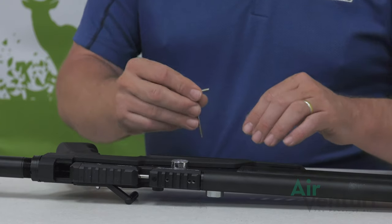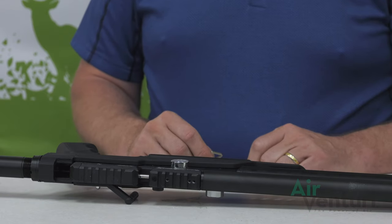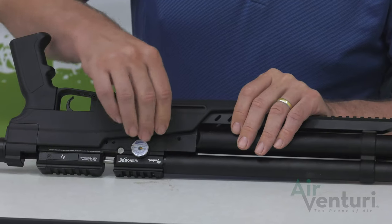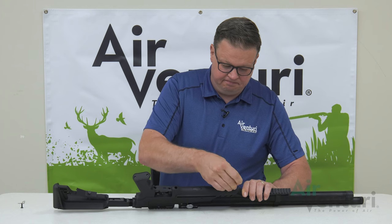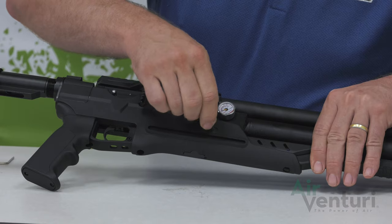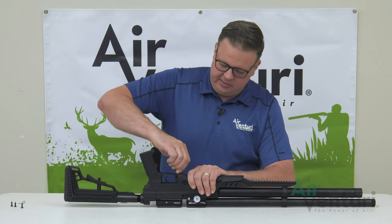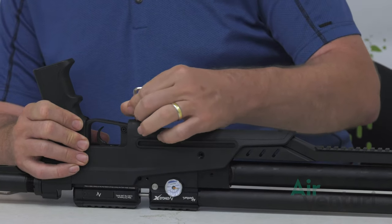We're just going to go ahead and tighten up the bleeder screw now so we don't forget. Now we can begin the process of removing the stock. We'll take the three millimeter Allen wrench and remove the three screws holding the stock onto the Avenge-X. The second one's up here on the top, and finally one over here on this side. We'll get the four millimeter Allen key and remove the screw holding the stock in by the trigger guard. This one could be a little bit tough — a little extra force on that one.